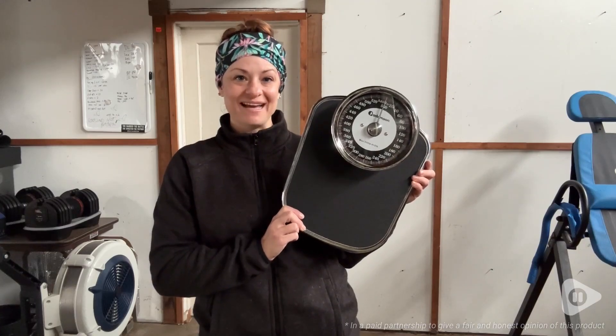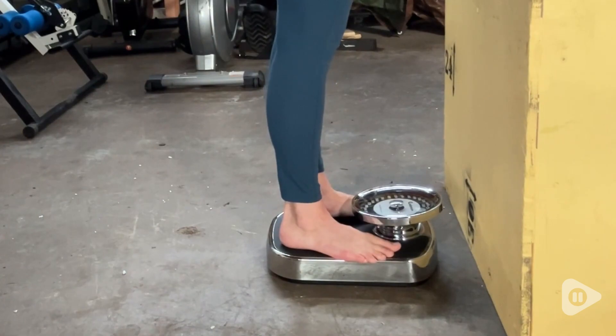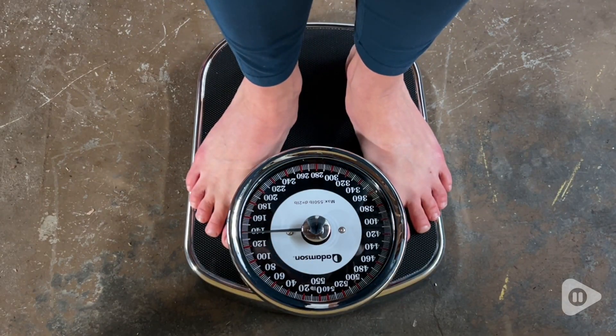Hey, it's Gina with WTI. If you're looking for something that is going to help you stay on track with healthy habits, then you need to check out this Adamson Scale.